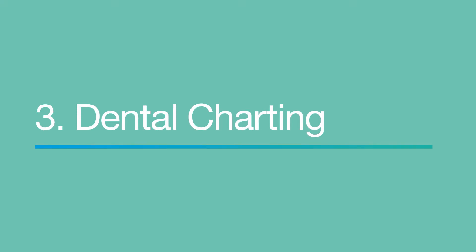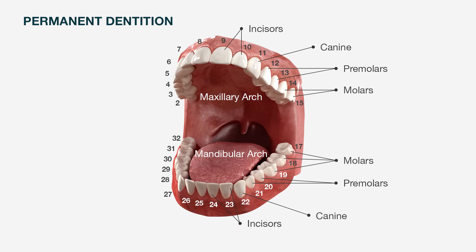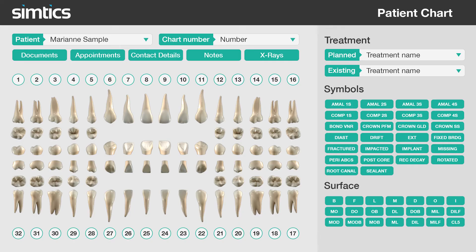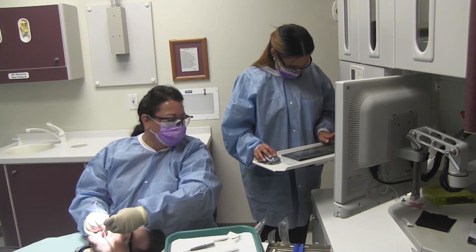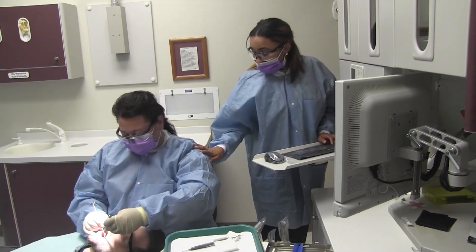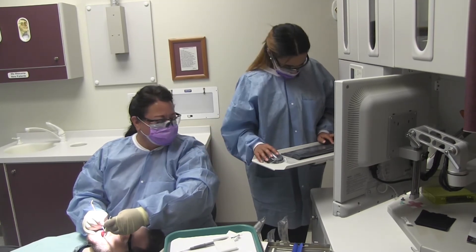Charting is the process of documenting the patient's teeth on a diagram. Each tooth is identified by a standard number. Symbols and colors are used to denote conditions and treatments. Accurate charting is critical — mistakes can be serious. For instance, the wrong tooth could be extracted due to a charting mistake.